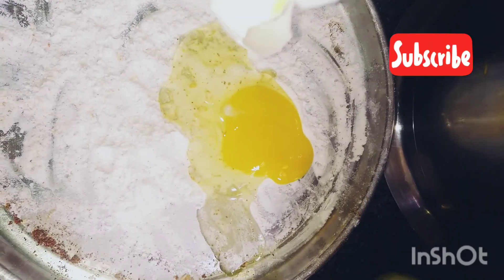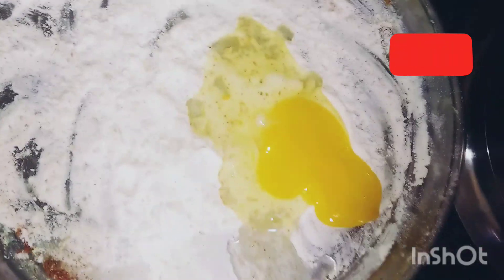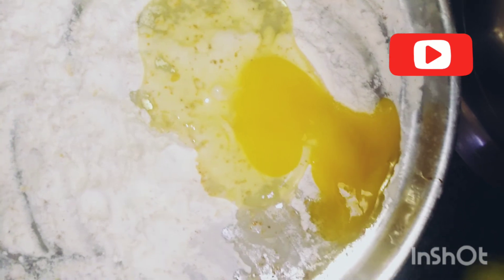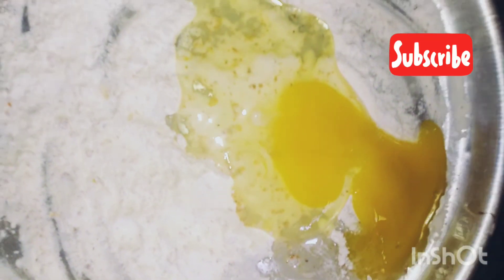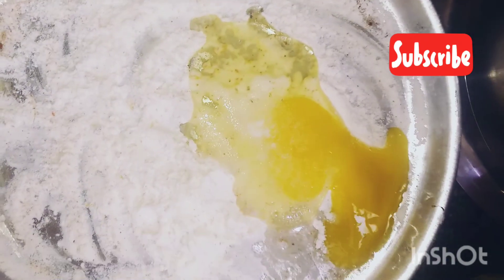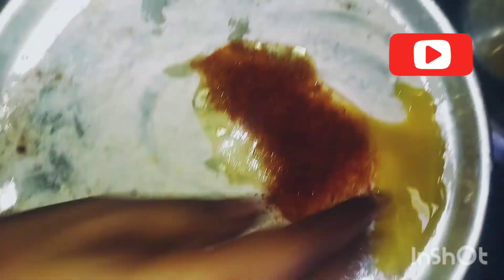Add 1 whole egg, 1 tablespoon of salt, 1 tablespoon of chili powder, and mix it well.